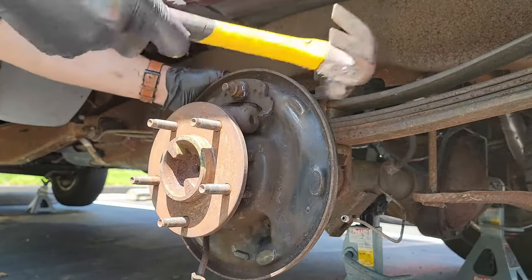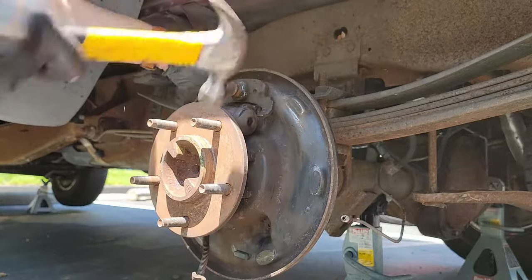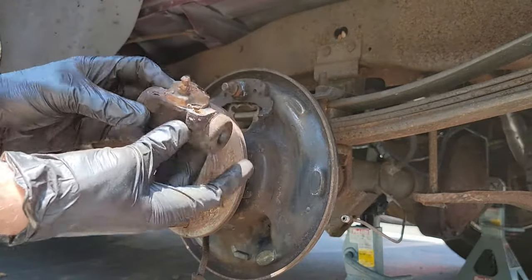If you are replacing a wheel cylinder, now is the time to do it. Since everything has been removed, you have full access to it. Just remember to bleed your brakes afterwards.